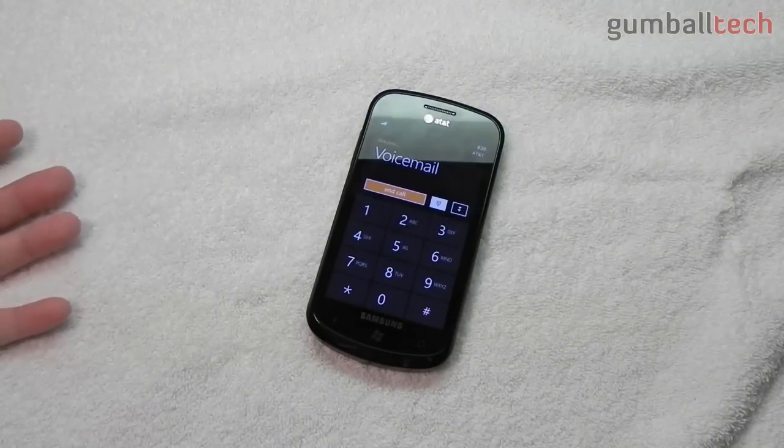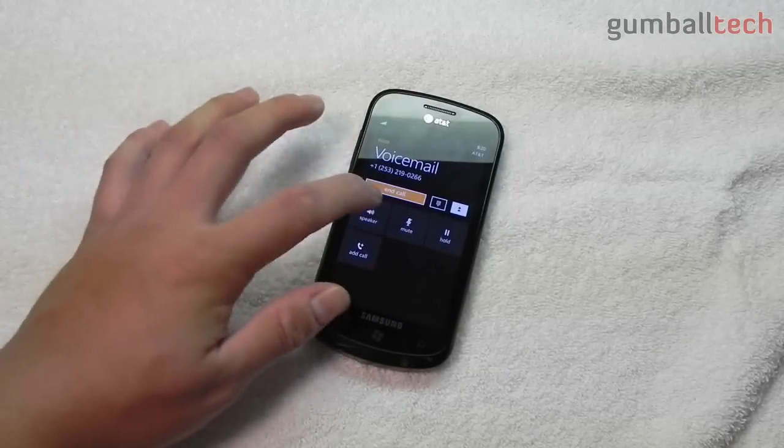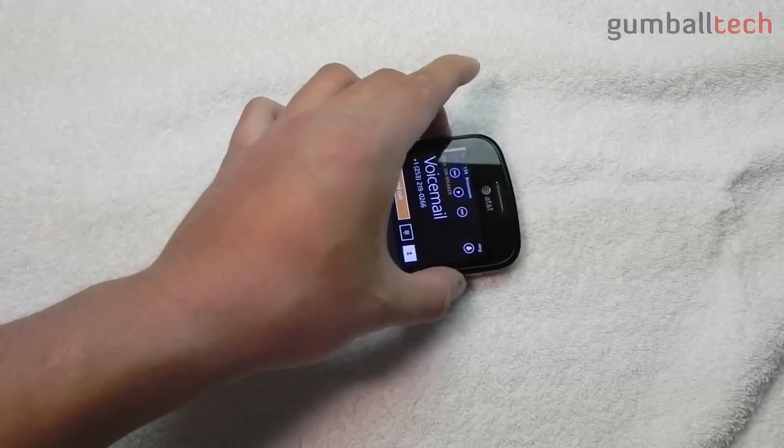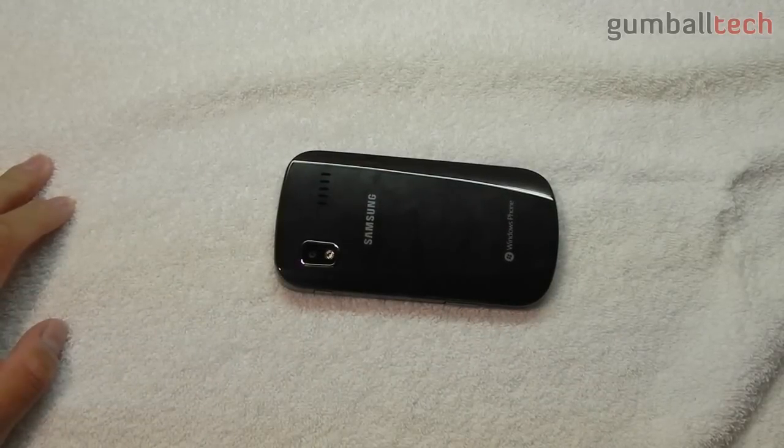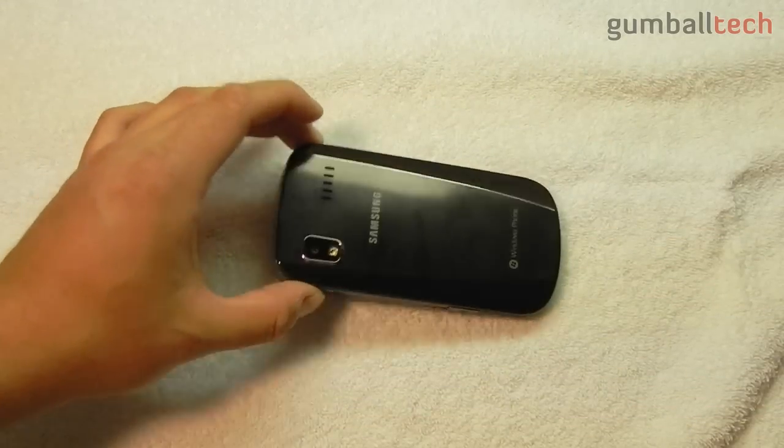Now speaking of the speakerphone — this is going to be a short video — I'm going to go ahead and turn that on. You can tell that it's a pretty loud speaker. I was really satisfied with how loud this gets.